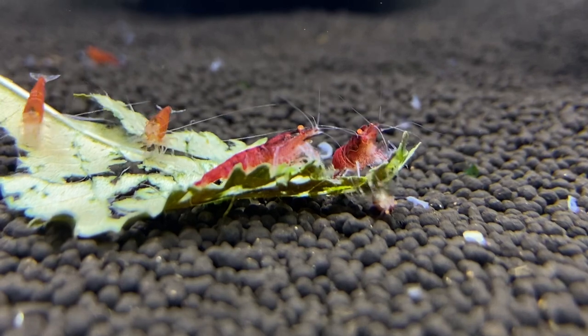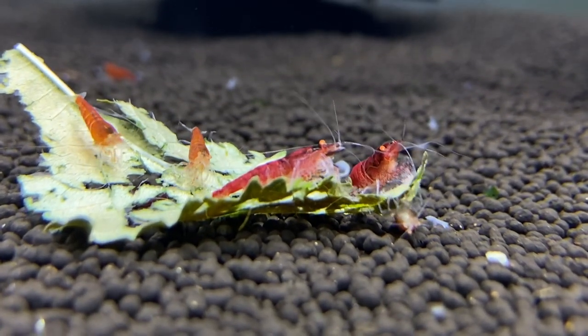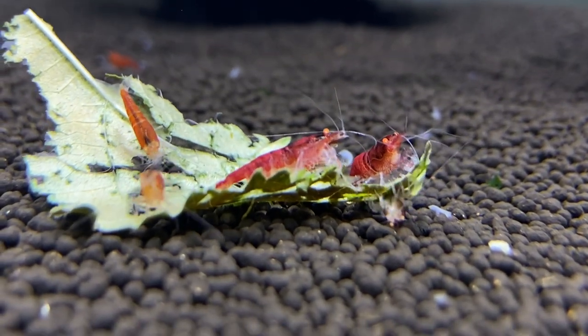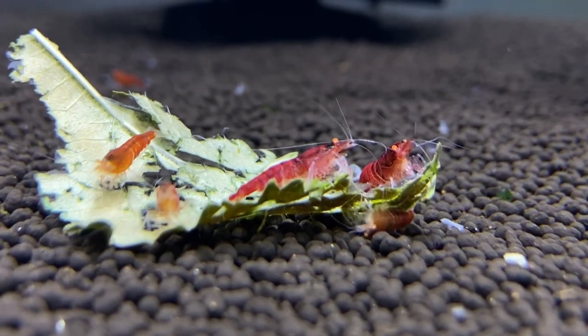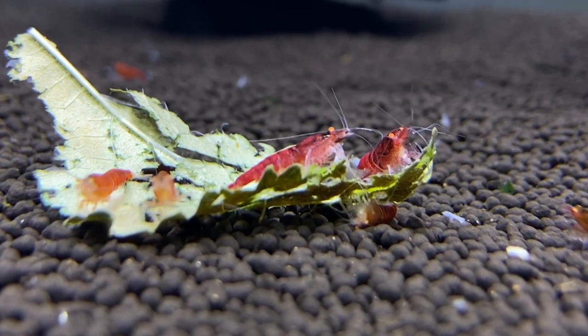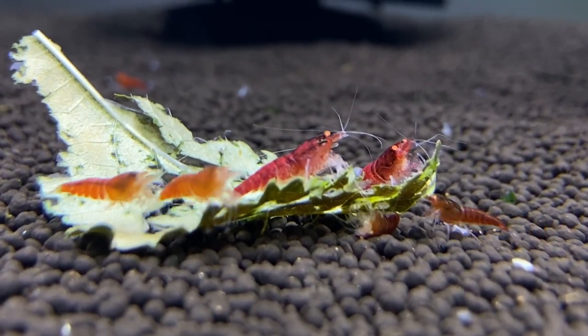Excuse me, I have a sore throat — but they are eating a piece of mulberry leaf. Because there's only about 12 shrimp in here, I just broke off a little piece of mulberry leaf. You don't have to put a whole one in, just put a little piece in. There are a couple snails in here too — they'll probably be enjoying this treat as well.